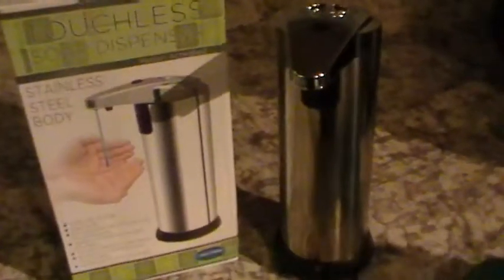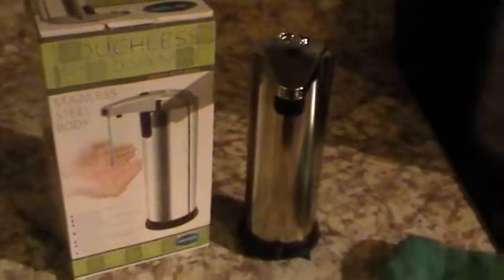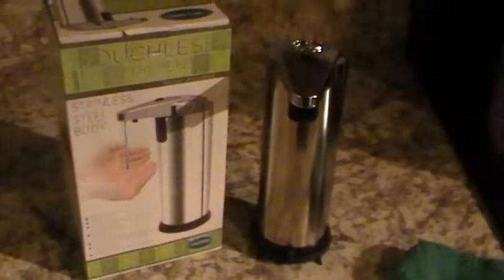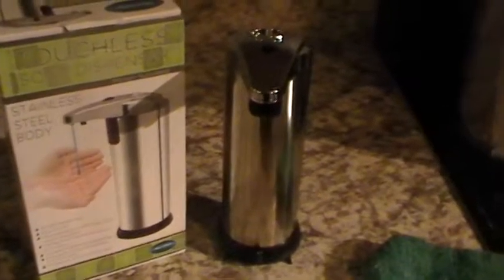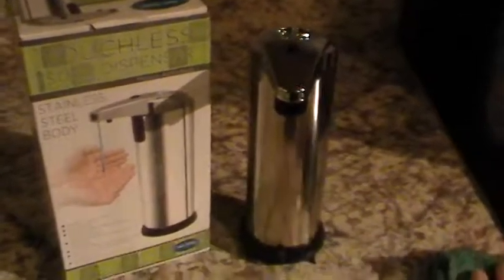I like it, but I'm not overly thrilled with it. It does the job — it would be good for a bathroom. I think the motor could have a little bit more power. The two settings before that last one that gives you a decent amount are a little too small of an amount.